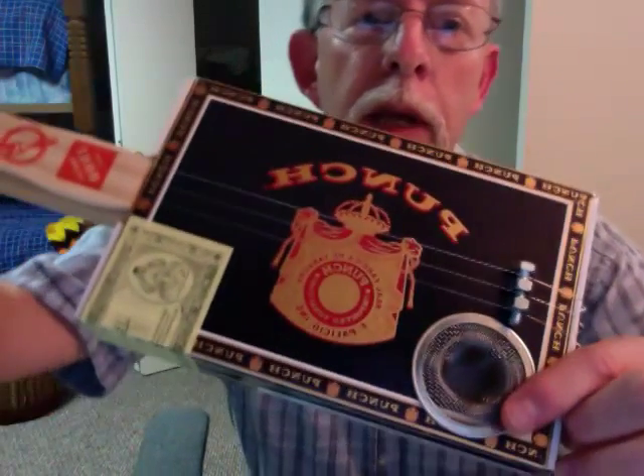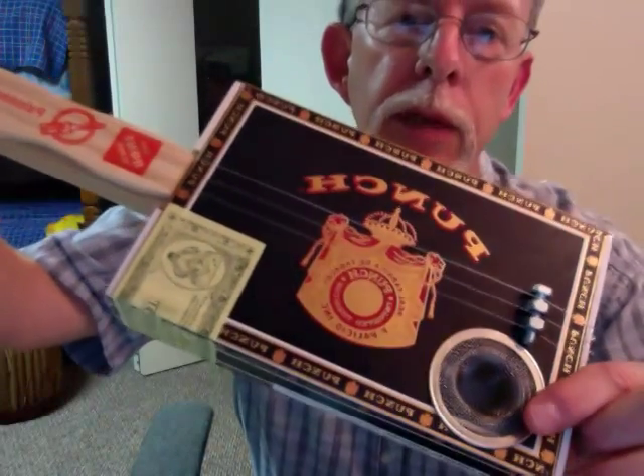Down here is another bolt with a couple nuts on it for the bridge, and a sink strainer for the sound hole. But it actually works.